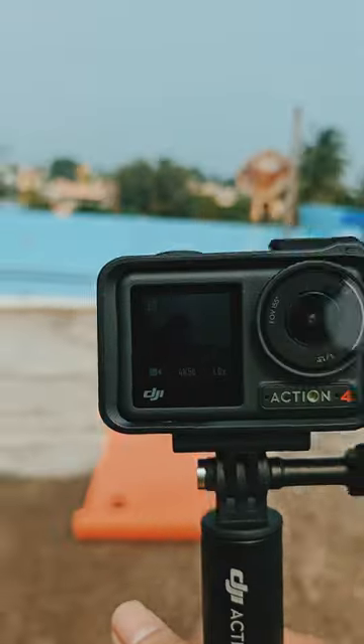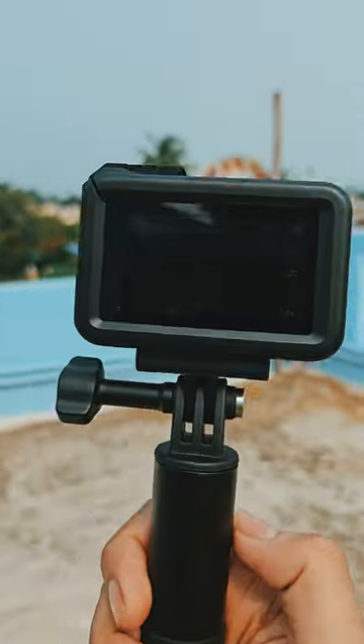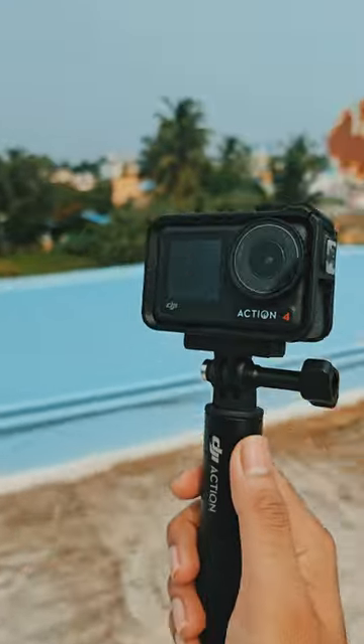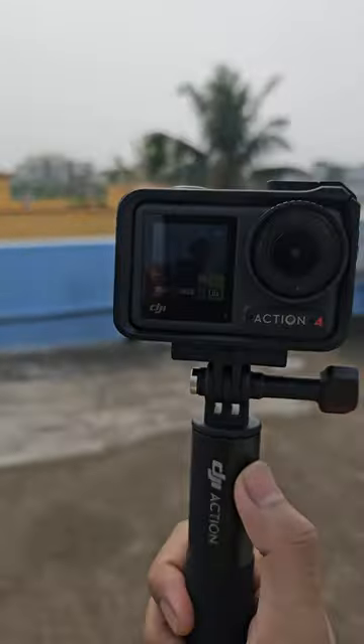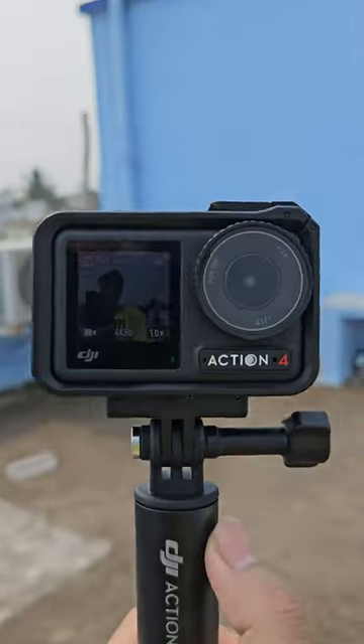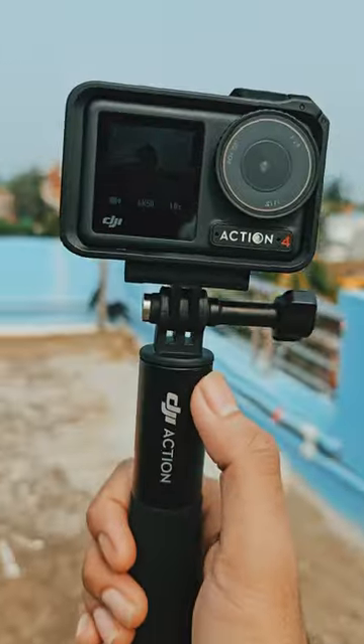The DJI Action 4 has a dual screen, so you have a viewfinder in the front as well as the back, so no problem monitoring your videos. This is a perfect setup when it comes to a-rolling — that means shooting yourself — and vlogging, so you can always see how you look.